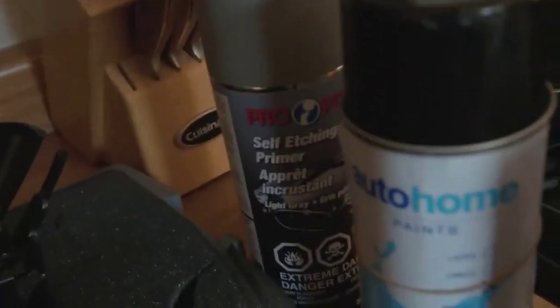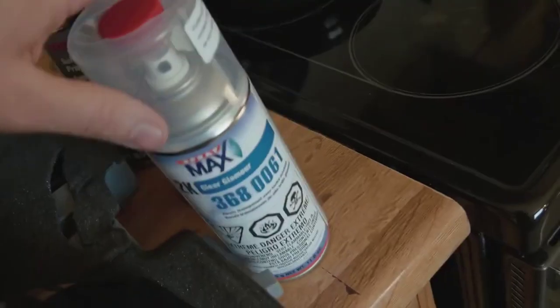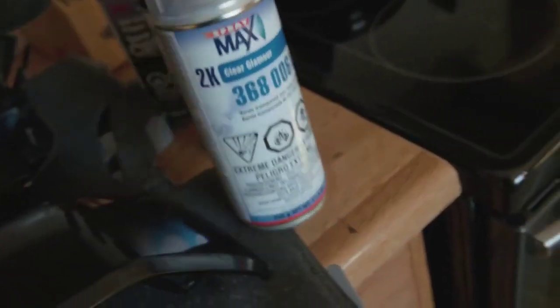We got the red scotch spray, we have the mirror cap itself which we're going to scuff up, then we have the primer, the color match paint, and the 2K clear coat. We crack that onto the bottom there and that releases the catalyst — so it'll be similar to a spray gun. Trying to get some professional results out of this thing.